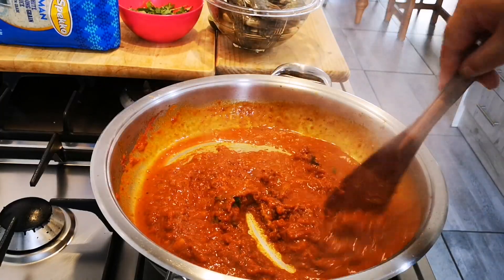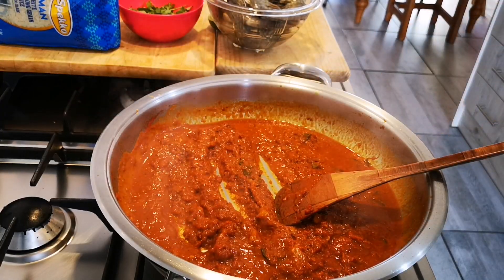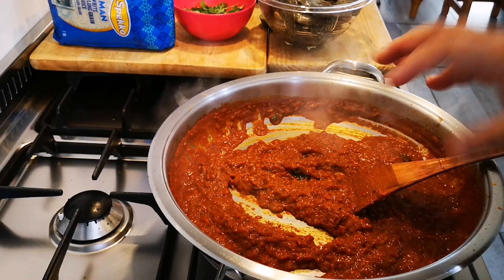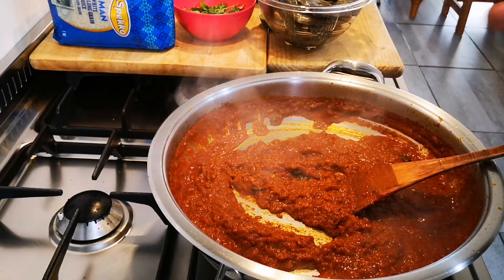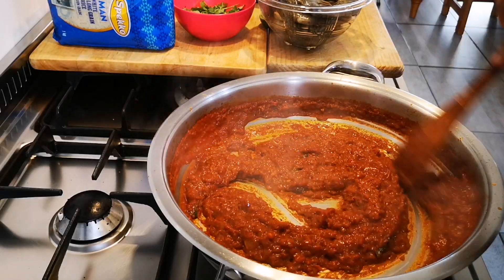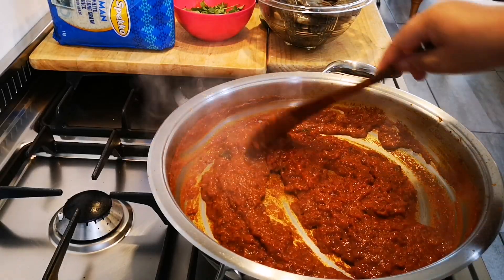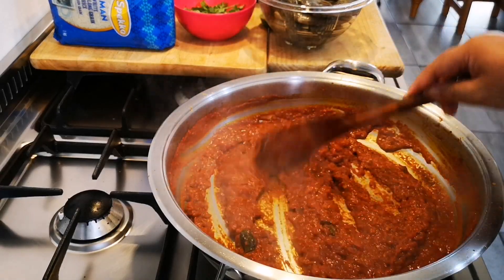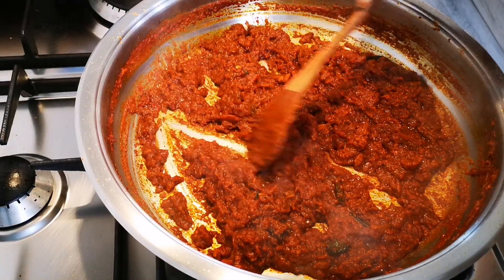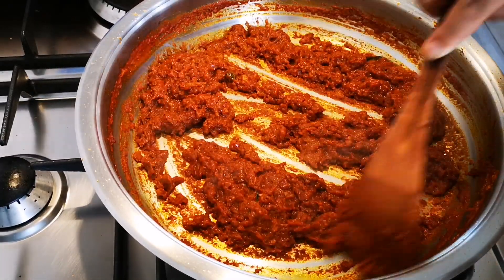I'm going to add my prawns and my coconut milk. It's important to take your time here — it develops flavor and color the longer you do this, so about 10 to 15 minutes. I'm going to let it go for another few minutes. Once you see the oil separating from the onions, you know you're ready to do the next step.